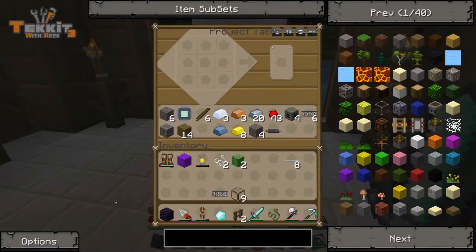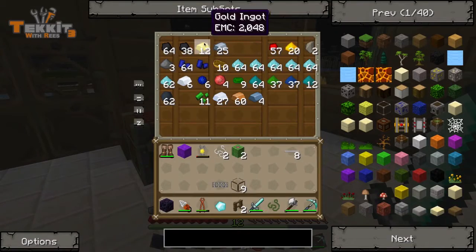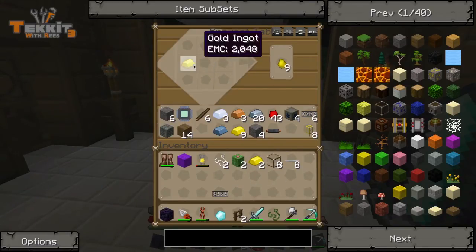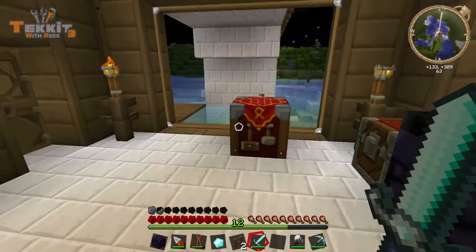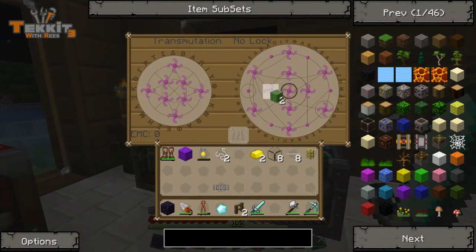I'm just going to make pipes. I've got some gold in there but I think that's for something else. I've got plenty of gold. So I believe first we just make gold pipes like we normally would. Actually, I don't think we need that many — eight's all we're going to need. And then all we do is add the pipe waterproofing, and that makes just one. Okay, so we're going to need more than that.